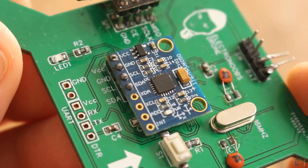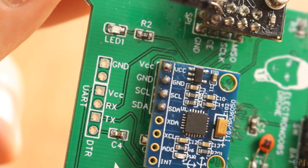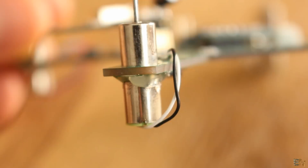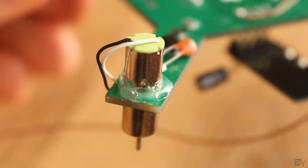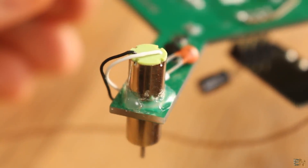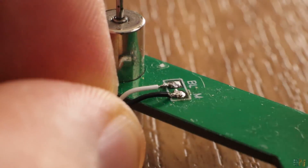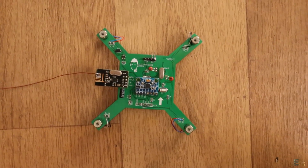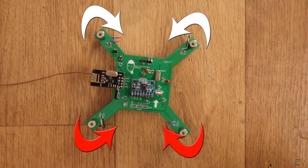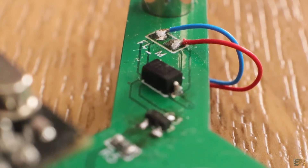I've also soldered in place the MPU6050 IMU module on the I2C pins. I glue in place the motors for each arm using hot glue — I might use other type of glue later since the motors might get hot and melt this kind of glue. Now I solder the cables from the motors to the motor pins for each arm. Make sure that the motors will spin in the correct directions, and if not, just swap the cables and reverse the rotating direction.